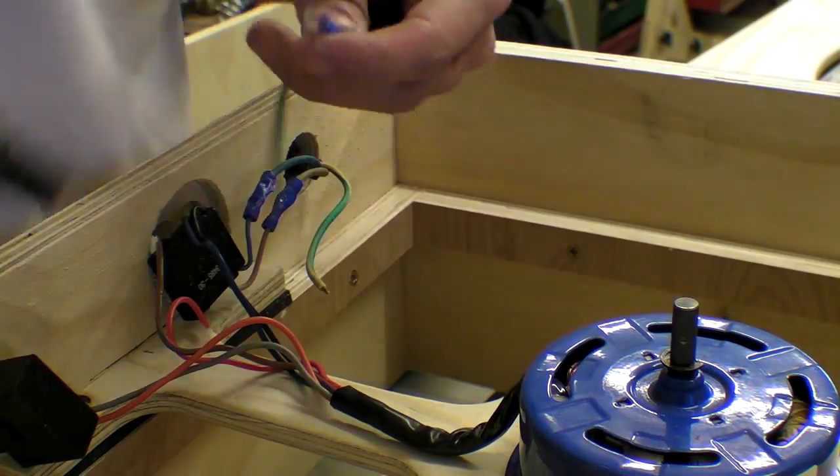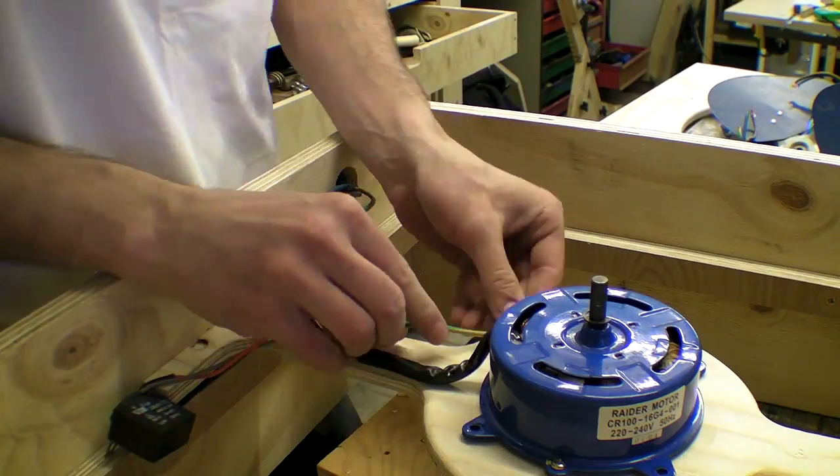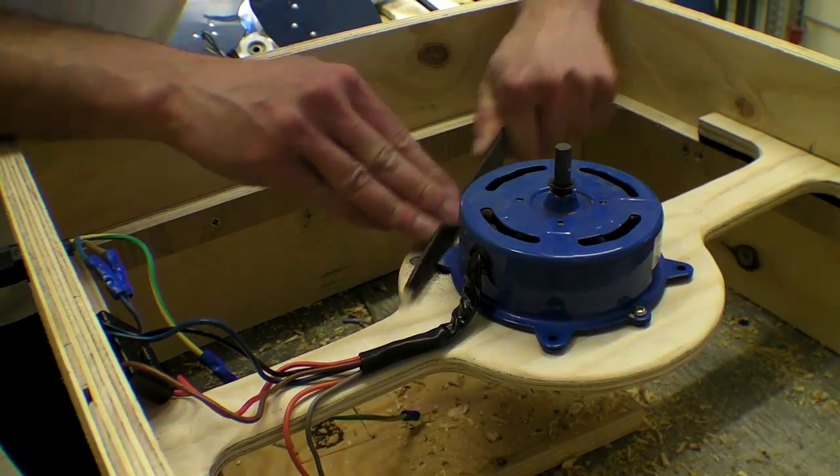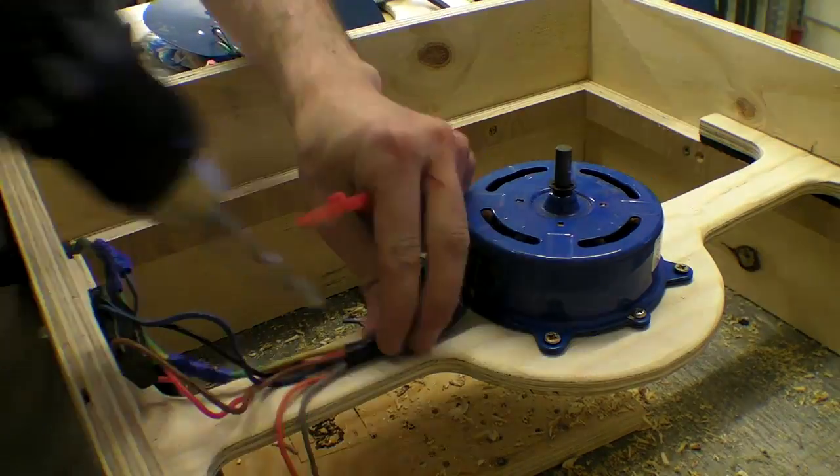All the wires were connected using crimps – the go-to method for those who hate soldering. I used a ring crimp to earth the motor where I filed off some paint and then cable tied all the wires into place.